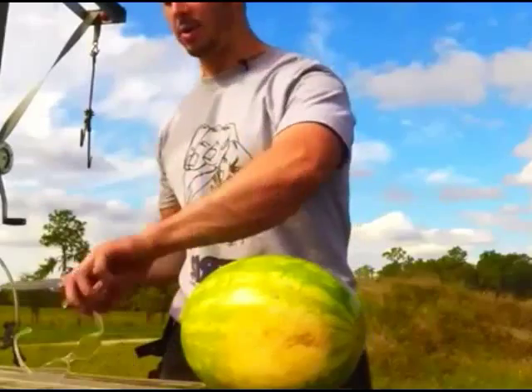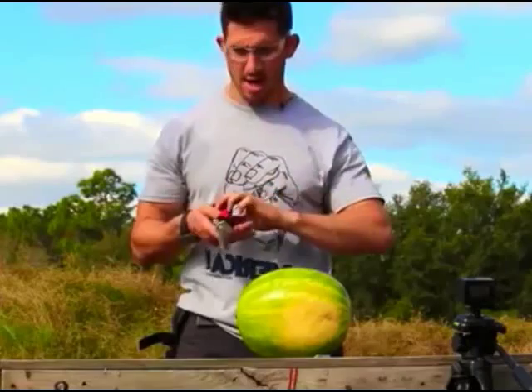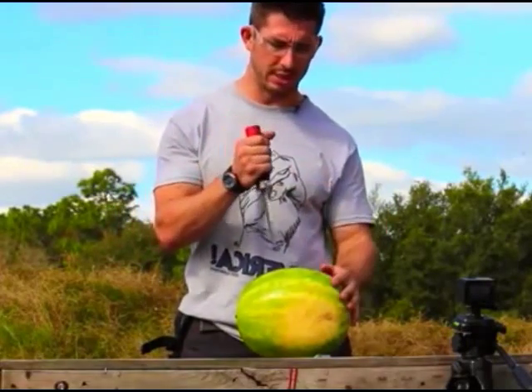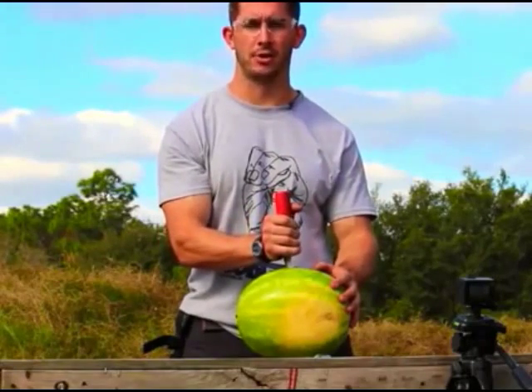Picture the watermelon. I don't even know what this is gonna do. Let's see what happens when we stick this in the watermelon and I hit this button. Let's insert it in first — alright, then you're gonna hit the air cartridge.